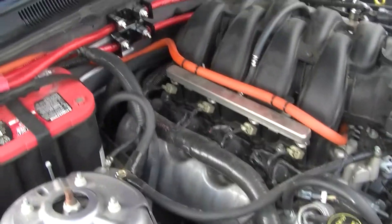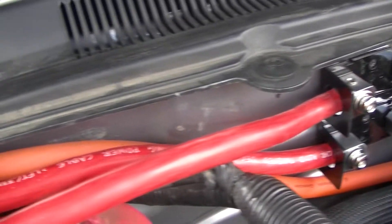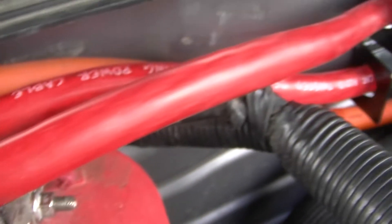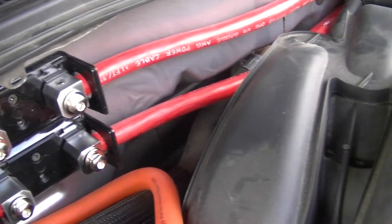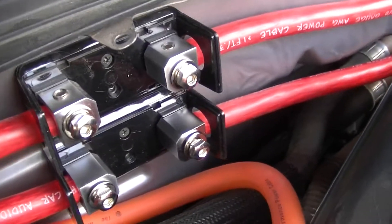Got my zero gauge in, got the two fuse box there as you can see. This is Sky High Car Audio cable — it's legit, so anybody who says it's not is mistaken. I got the OFC, just so I can try it out. There it is — OFC one gauge.